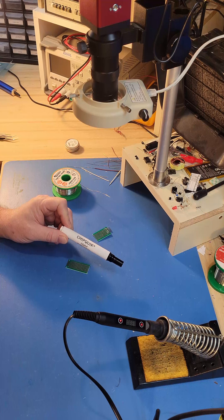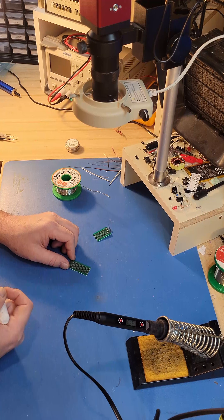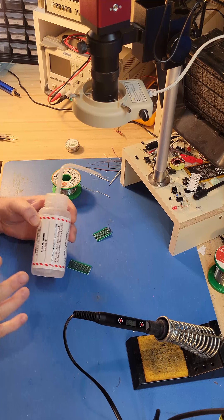Make sure that your circuit board is clean. A good solder flux is a great way to clean it off. Otherwise some alcohol will do the trick for most things.